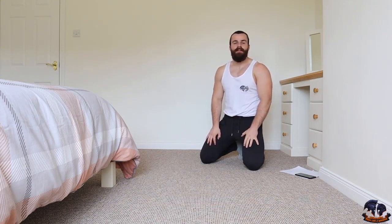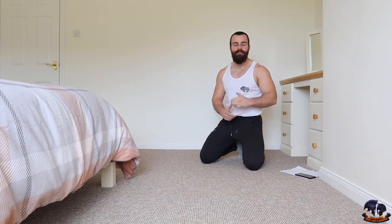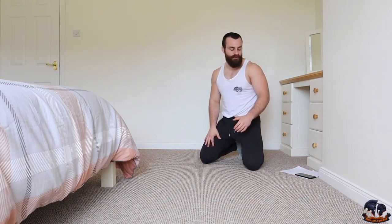This workout is going to consist of 10 different ab exercises. We're going to perform each movement for 40 seconds, take a 20 second rest in between each exercise, and we're going to work out together and really push ourselves.